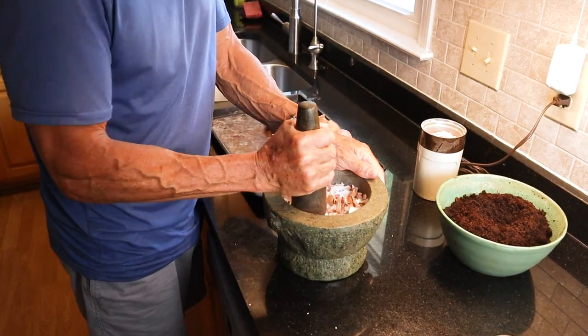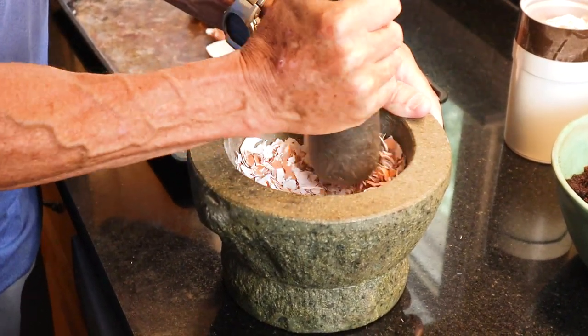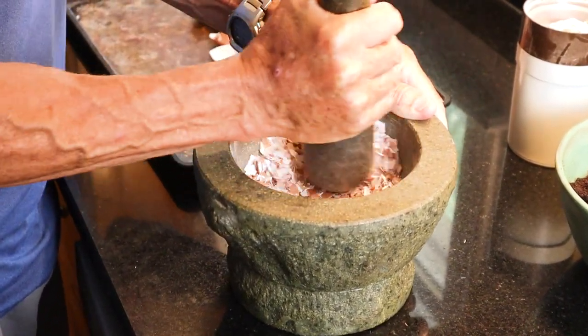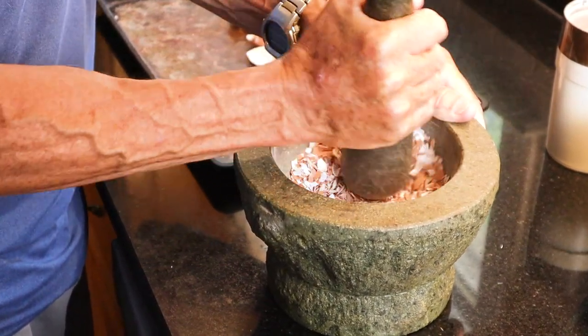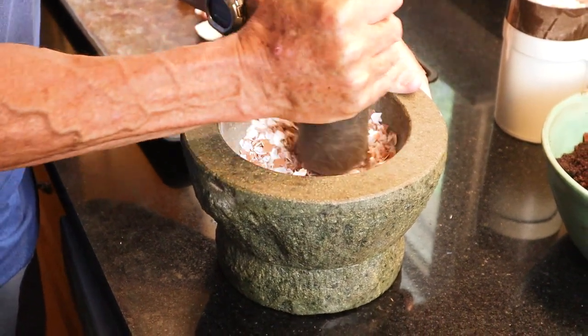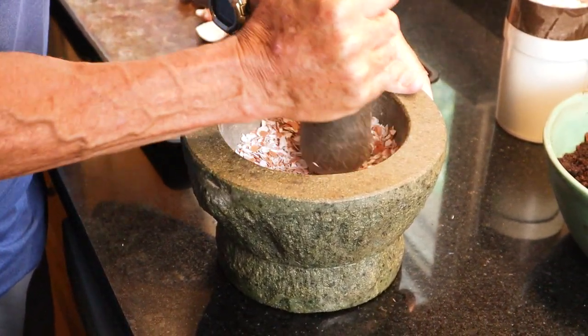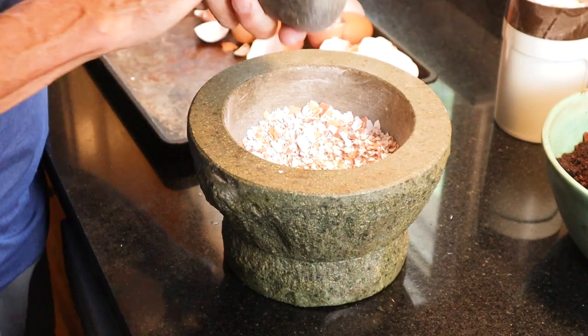If you've ever heard the expression 'walking on eggshells' around somebody — delicate emotions or whatever — this certainly makes you think of that. You really have to very carefully crush the eggshells, otherwise it'll make a bigger problem. But it's actually quite easy to crush them.